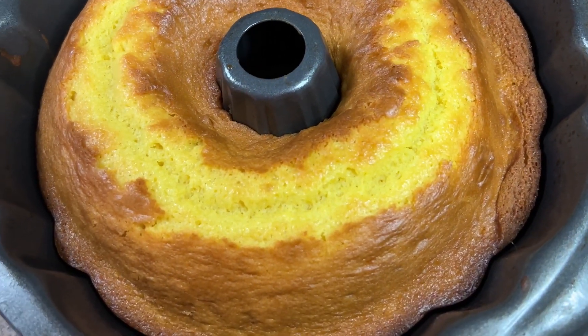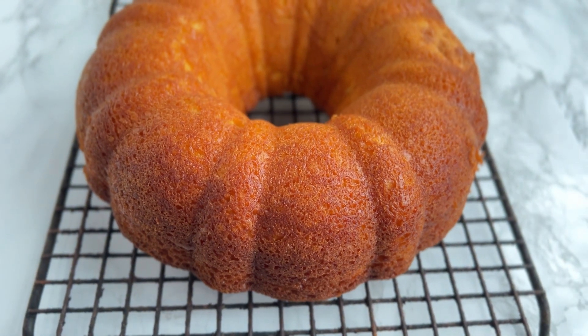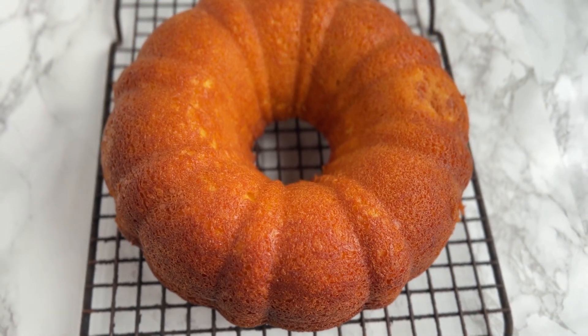Allow the cake to cool in the pan for 30 minutes. Carefully run a knife around the edge of the pan and invert the cake onto a plate or cooling rack to cool completely.